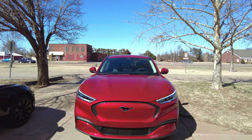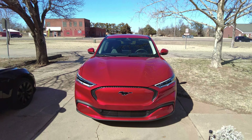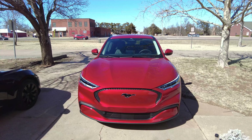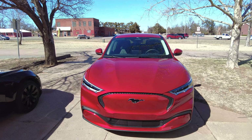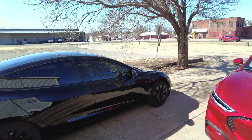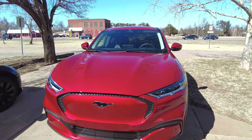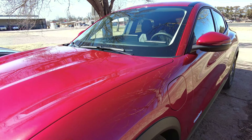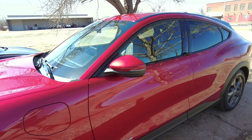Here's the final product. I kind of got lazy as I got around the car, so the best looking part is probably the front. Nice and shiny.